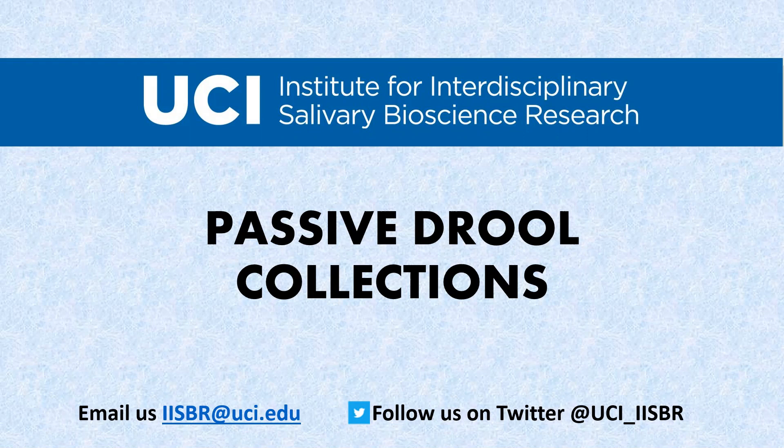In this video, we will be going over how to collect saliva samples using the passive drool method.